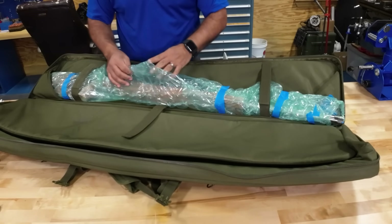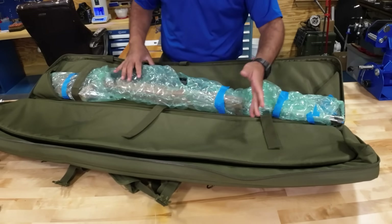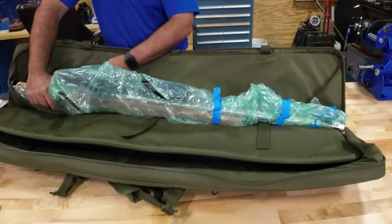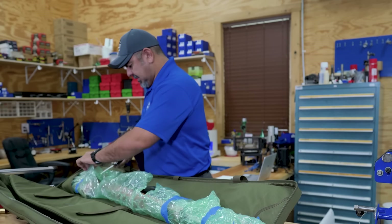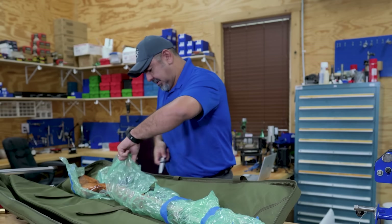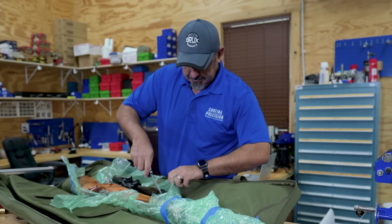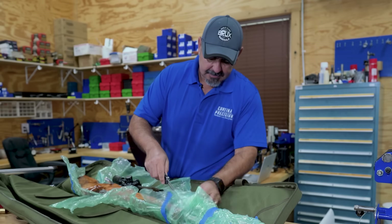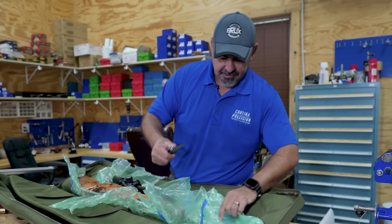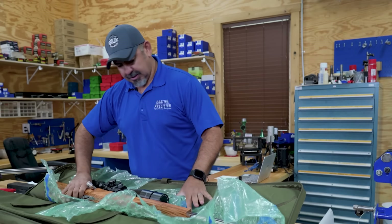I always like to pull the scope off — it's a leverage point, right? It can get knocked off pretty easily. Let's cut this. It's a nice stock. I don't want to scratch the barrel. It's pretty nice.